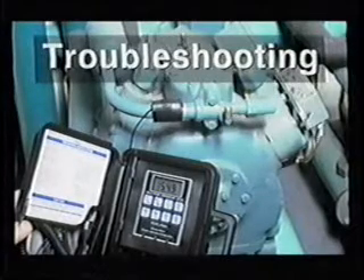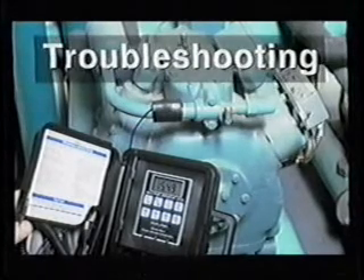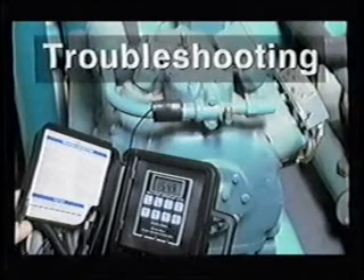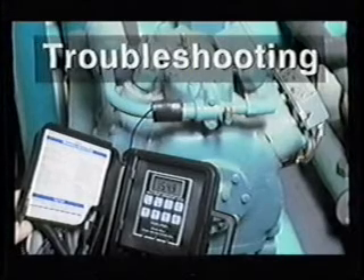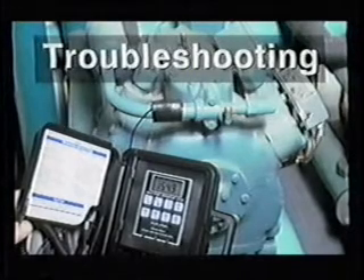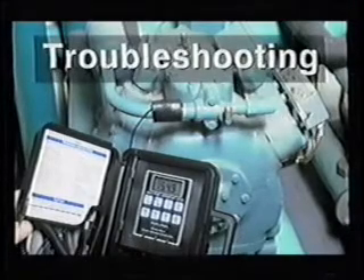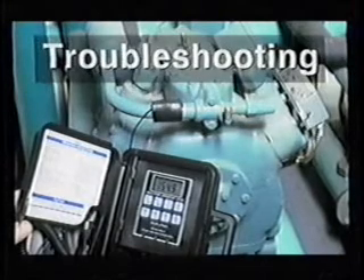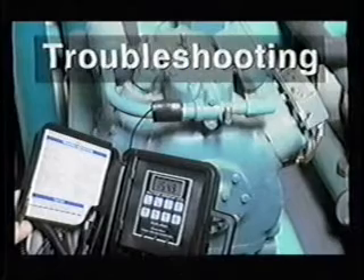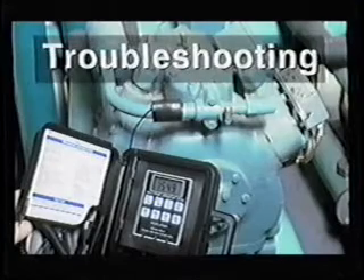Troubleshooting. Compressors operate best at certain pressure and temperature conditions. When these conditions vary from normal, it indicates that a problem exists somewhere in the compressor or in the system. This troubleshooting section will help you to pinpoint a problem area so that you can take the necessary steps to prevent compressor failure. Replacing a compressor without determining the cause of the failure can result in a repeat failure.